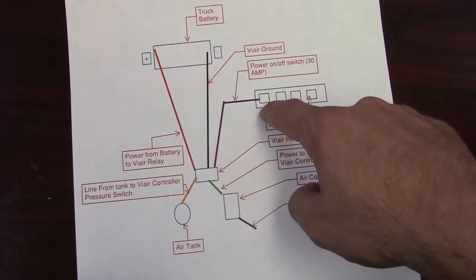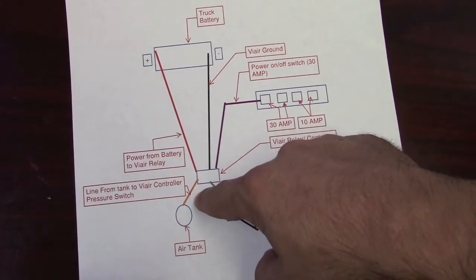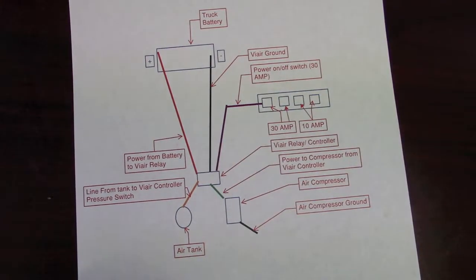So when I turn on auxiliary switch number one, it turns on the relay, it reads the pressure setting, knows it's not at 80 PSI, and therefore turns on the pump until it gets up to 100 PSI and then shuts it off. So let's go out to the truck and take a look at it.